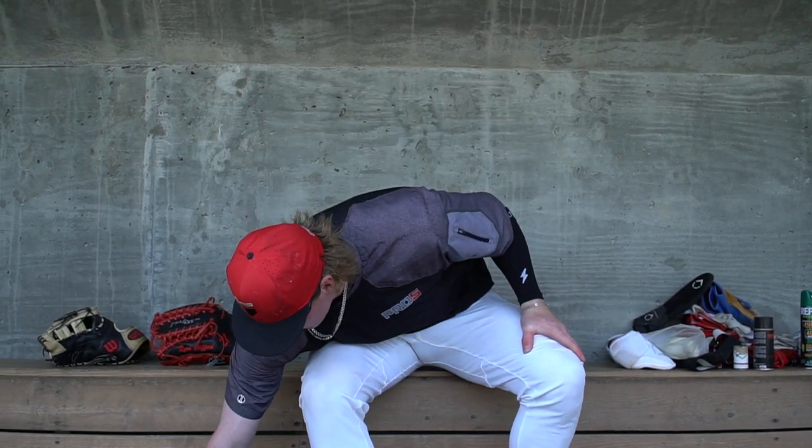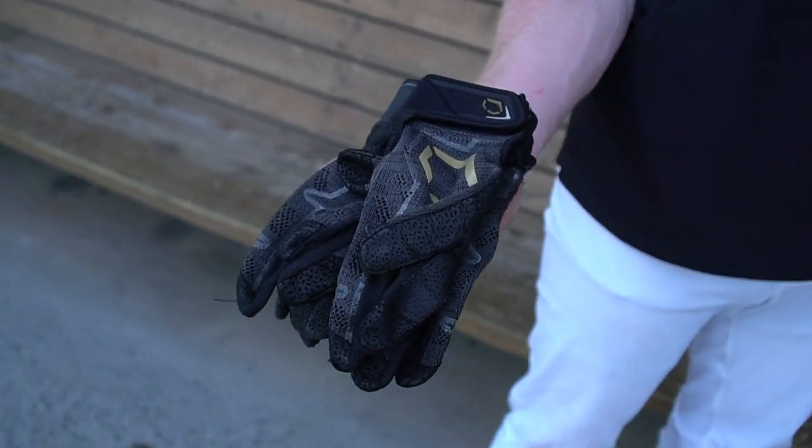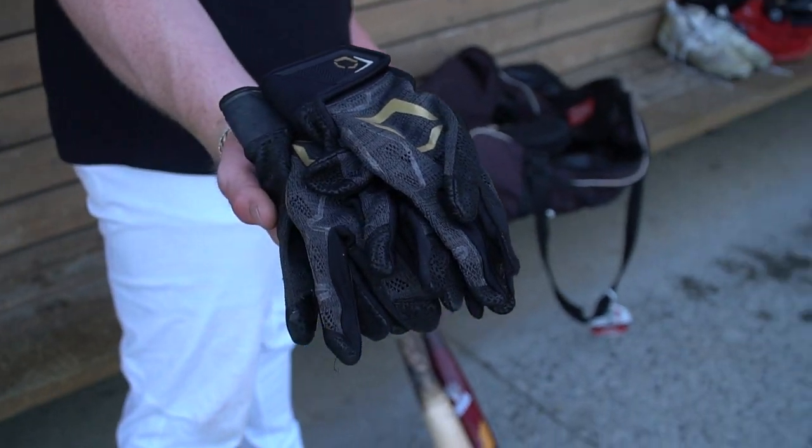I got a couple baseballs in here in case I ever need to throw at an away game. These are another pair of EvoShield batting gloves — all black, from Canes. These have held up really well. They're kind of a different texture — they're almost like a mitten kind of glove feel. I was skeptical at first, but they've been really good for me as well.